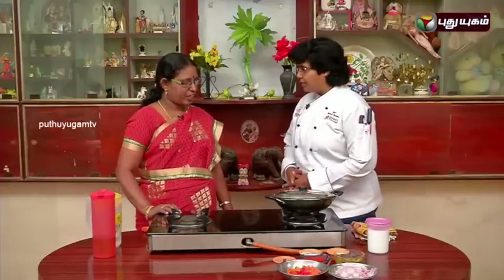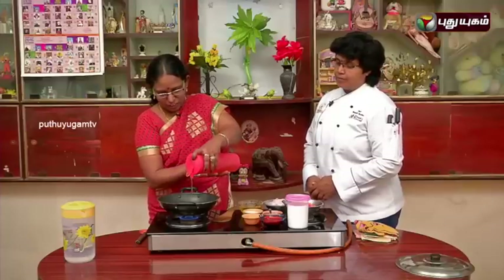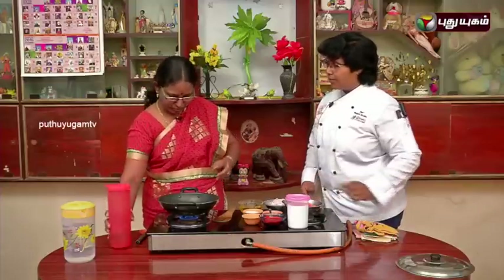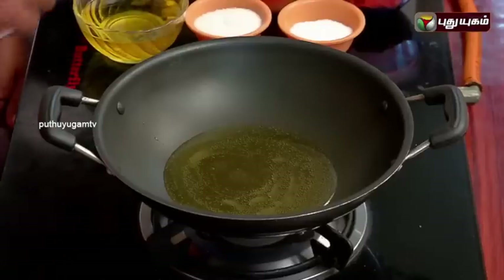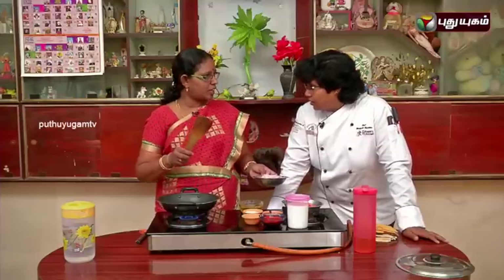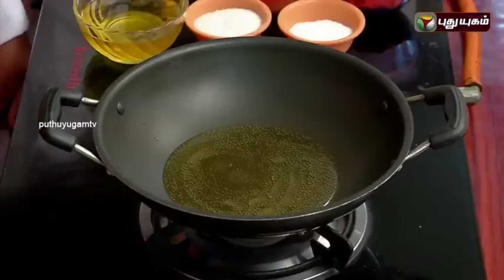We will start preparing. Are you ready? Yes, we are ready. We will put some on the side. Do you want to use the white pepper? Yes, I did. We will use the white pepper.